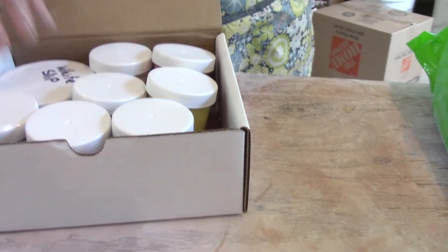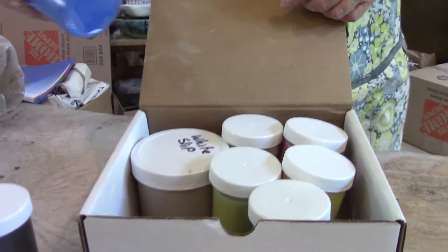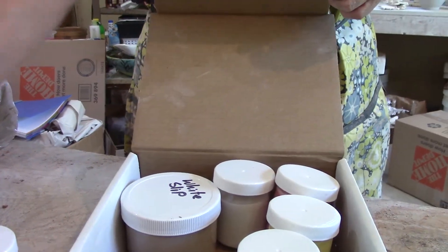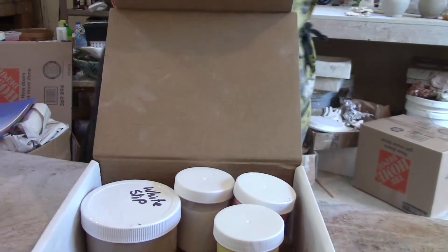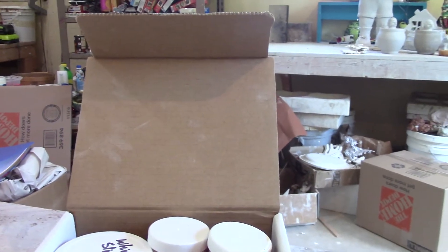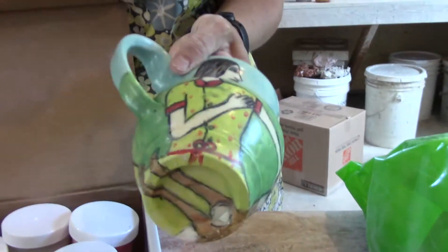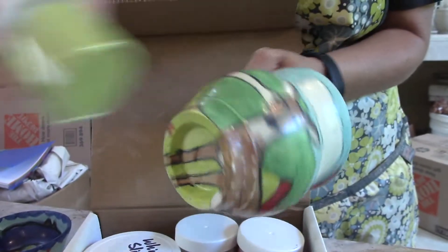The next thing that you probably saw right away is this box that has underglaze in it. These are Amaco underglazes, and we love them in our class because it's a way for you to be able to paint on the surface. To give you an idea about what items might look like when you paint with these — they would be finished with a clear glaze. Here's a mug with a woman with a fawn, and you can see the underglaze colors that are used.